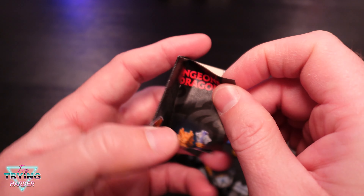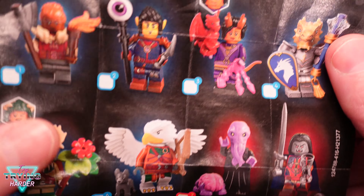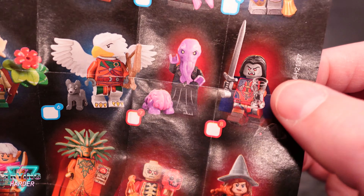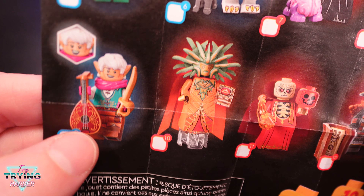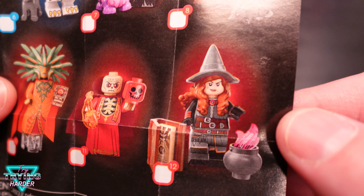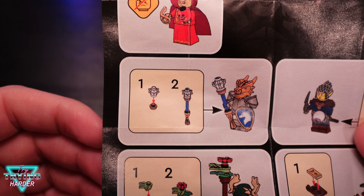Hey, welcome to Try Trying Harder. Today we're going to unbox some new Lego minifigs. This is a licensed product that came out at the beginning of September - I just managed to grab these at the Lego store. With the new boxed sets of Lego minifigs you can scan the QR code on the bottom, and someone graciously on the internet has mapped QR code numbers to minifigs, so check that out - it's less of a mystery and you're guaranteed not to get duplicates. This came in super handy because at the Lego store there were a ton of the same minifigs.